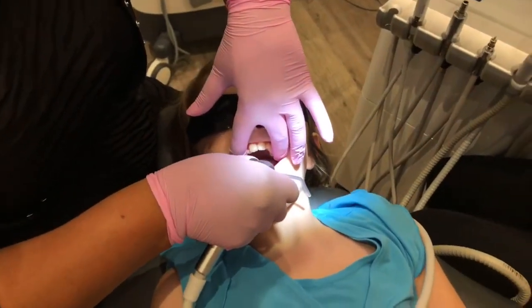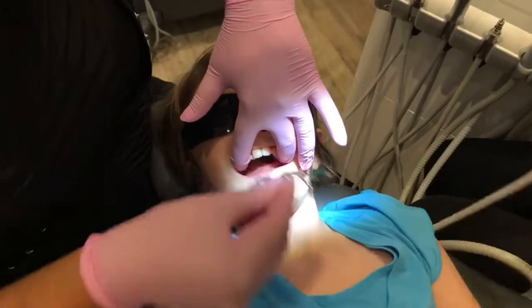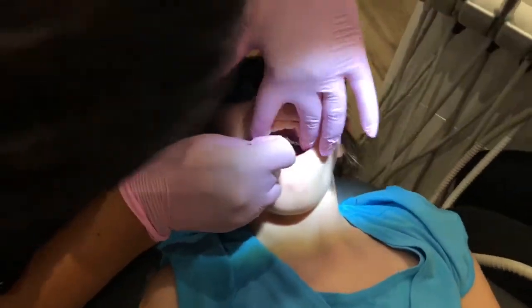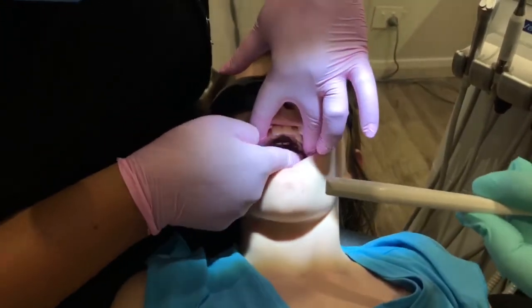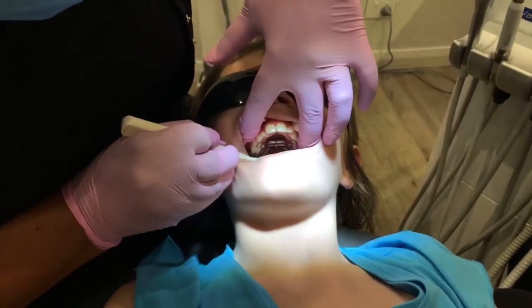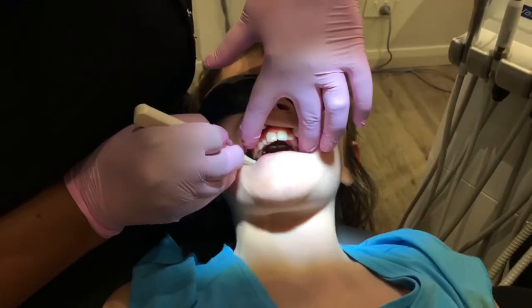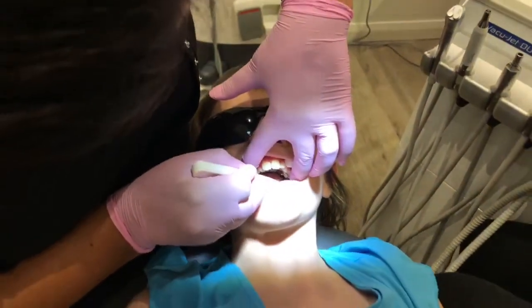Really good. So now I've got it really isolated and dry. I told you it's going to taste a little bit sour. So go bite hard for me — bite really hard. Open again. Bite hard here — chomp down.